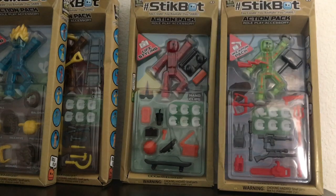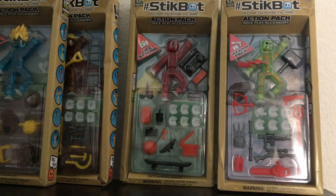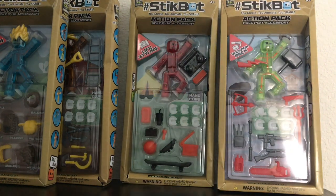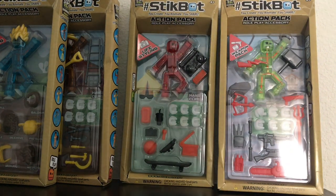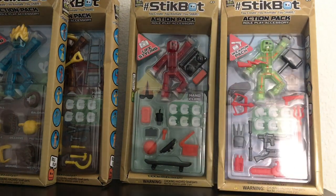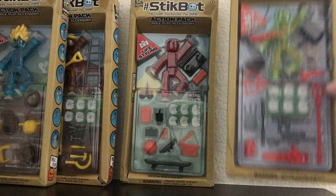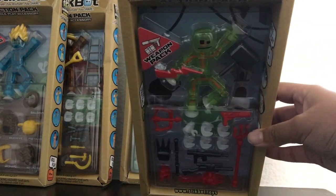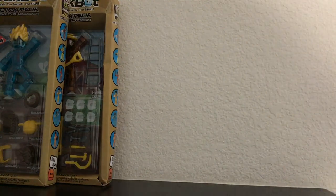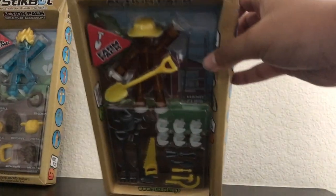Check out these Stickbot Action Packs Series 2. I got them in the mail today, and I just wanted to show you guys the unboxing and review video. So I got four today: the Series 2 weapons pack, the Series 2 lifestyling pack, the new farm pack, and the Series 2 hairstyling pack.